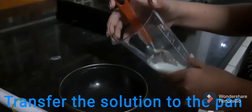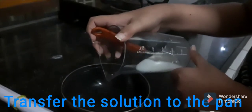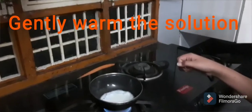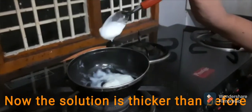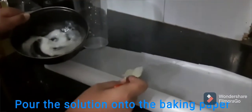Now I will transfer the solution to the pan. Now I will gently warm the solution. Now my solution is thicker than before. Now I will pour my solution onto the baking paper.